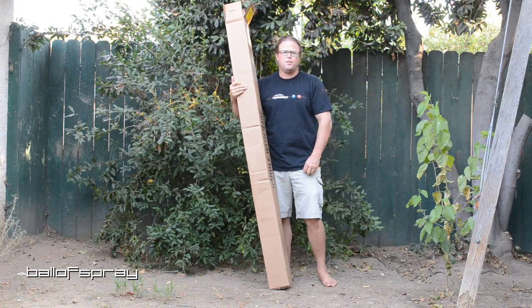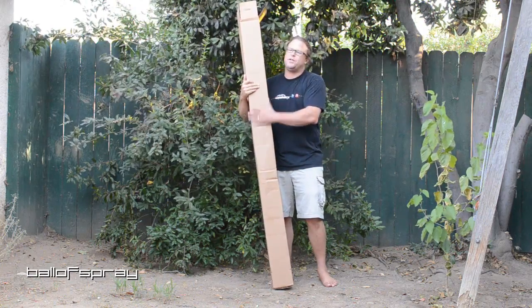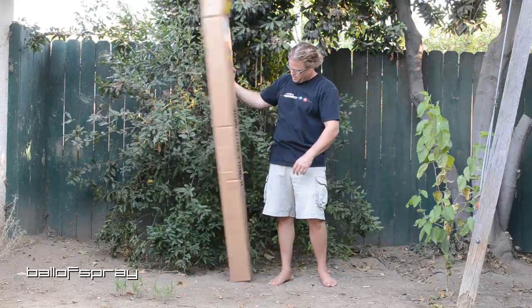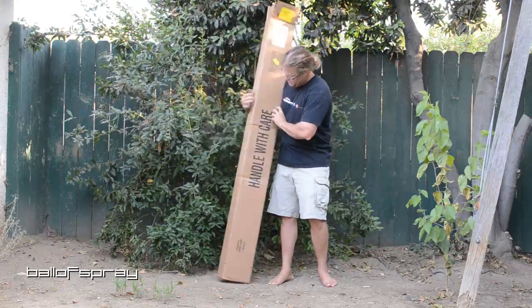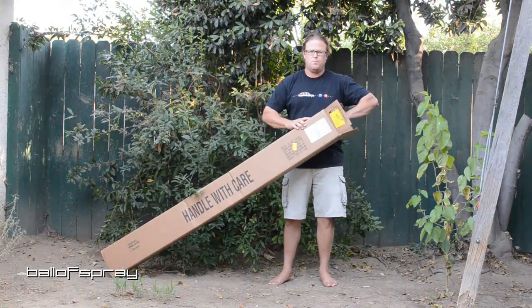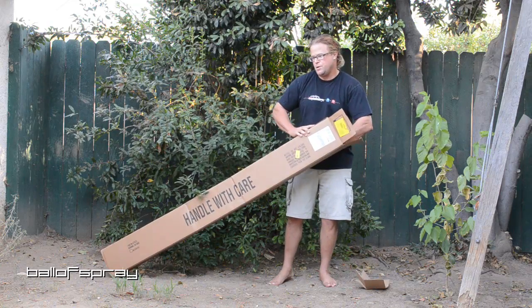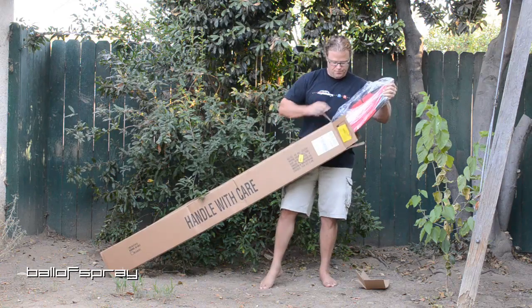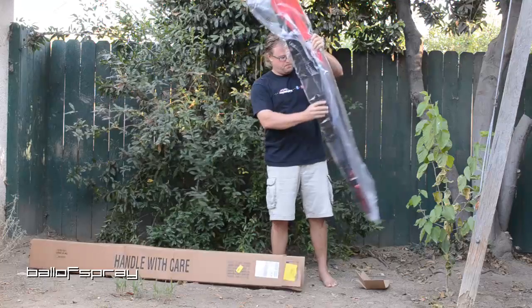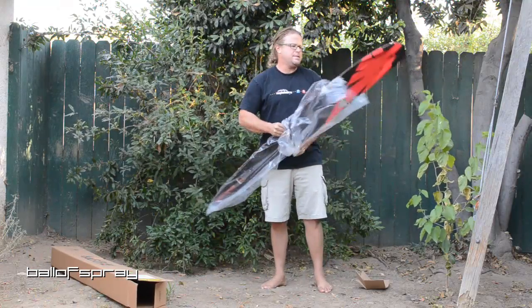Hey ballers, I'm at the Ball Spray intergalactic headquarters here in Bakersfield, and lo and behold I have a new ski box. I took the staples out — it doesn't say who it's from, but I know who it's from. This should be the 2014 version of the HO A3, though I'm guessing on some of these details.